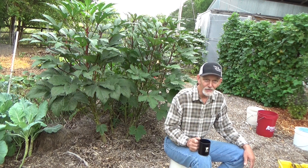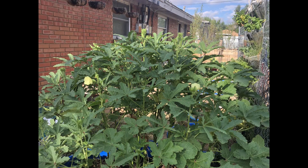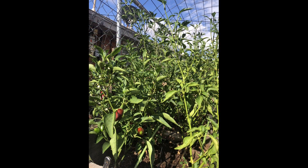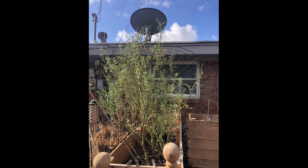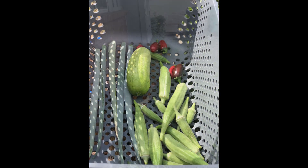Just like everyone else, Denise suffered the triple-digit temperatures and was also plagued by bugs. Hopefully since we've put that behind us, Denise's garden is set to explode. Denise, your raised beds are looking great — thank you.